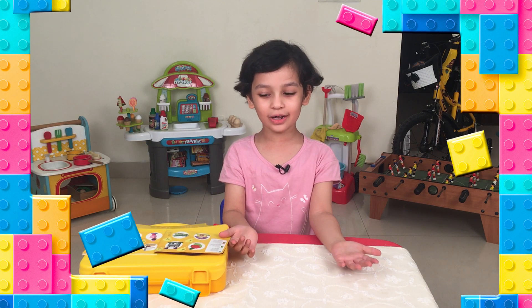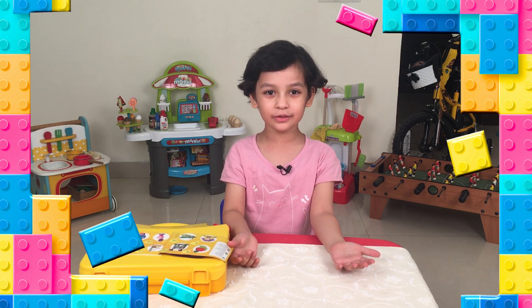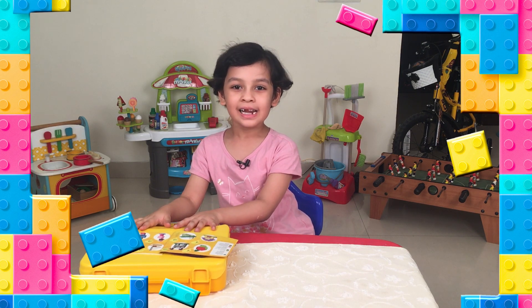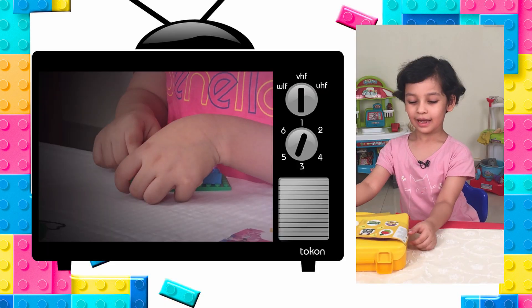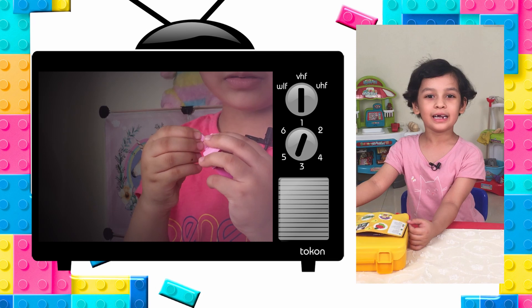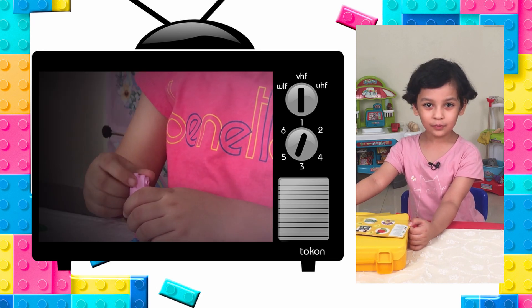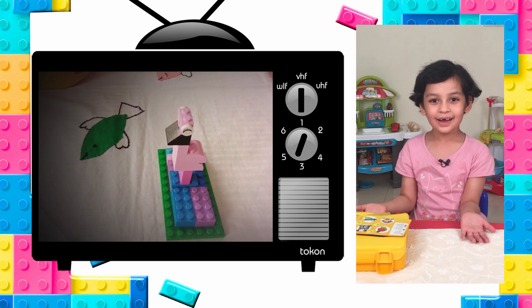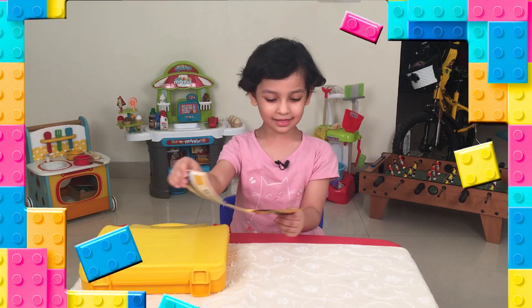Hi! Today in Kara's Toy Box, I am going to show you how to make a house out of Lego. And as you remember, last video we made a flamingo out of Lego. This time we are going to make a house out of Lego. So let's get started.